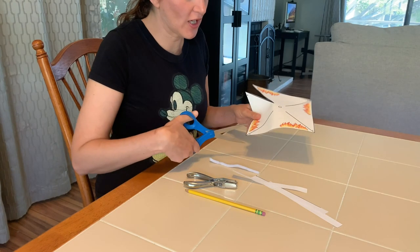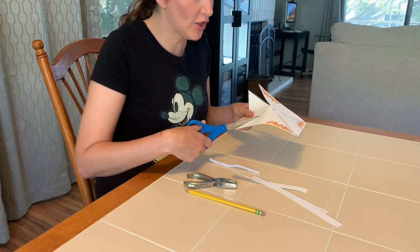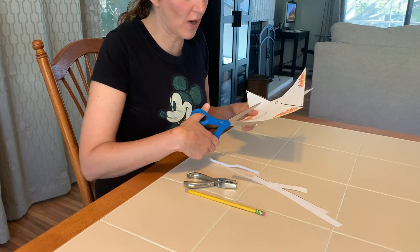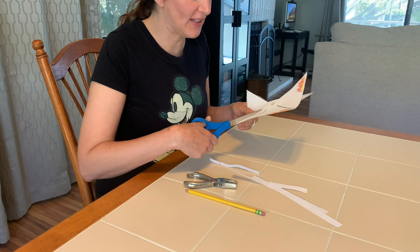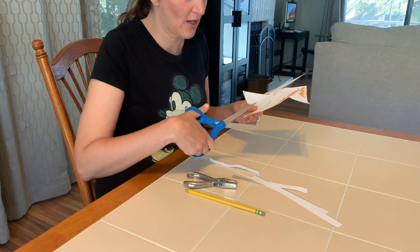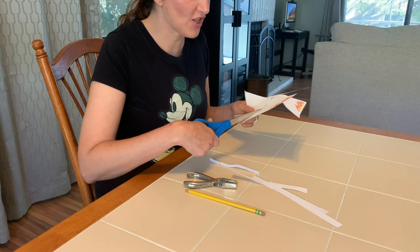If you wanted to, you can color your pinwheel and write your Bible verse on it — Acts chapter 2, verses 1 through 4, so it would be Acts 2:1-4.